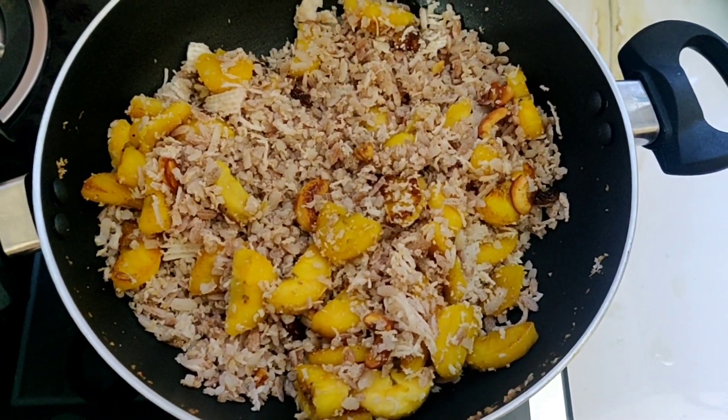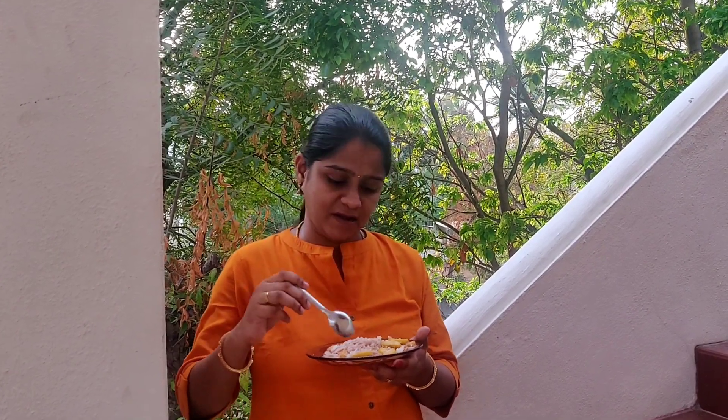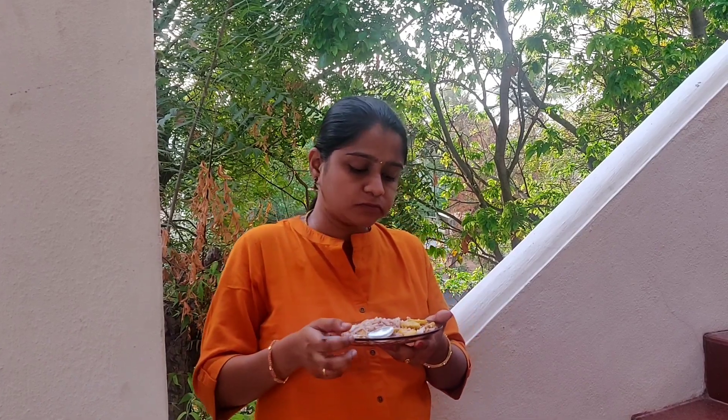Let's taste the plate. Let's taste it. It's great!